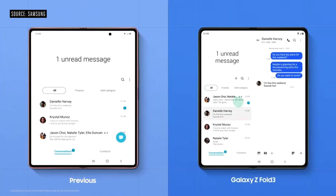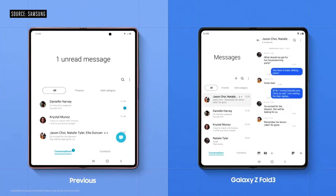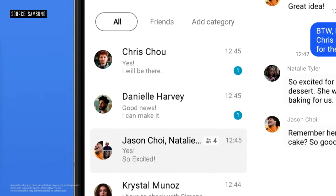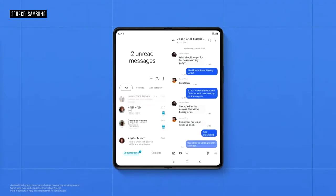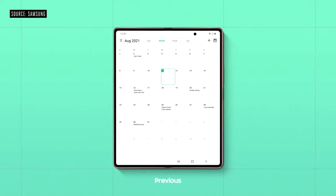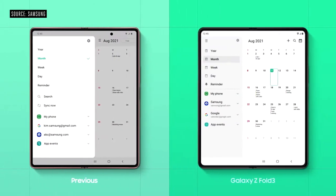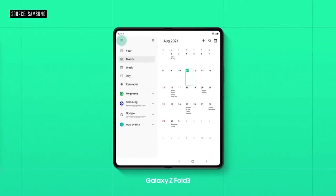We've enhanced how you experience your apps — now optimized for the large screen, like a tablet. The chat list pops up on the left and your messages appear on the right, so you're seeing everything at the same time. Before, the menu disrupted your view. Now, the menu takes up less room on your screen.